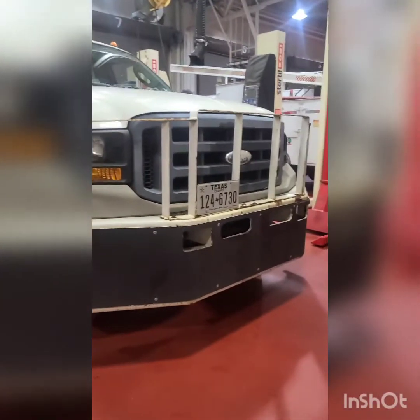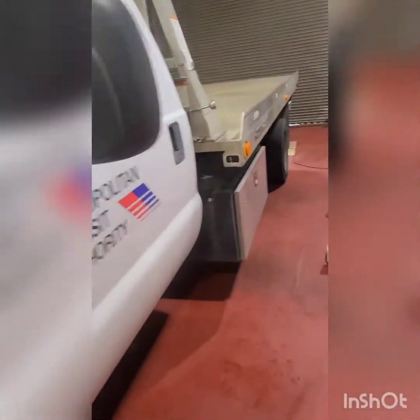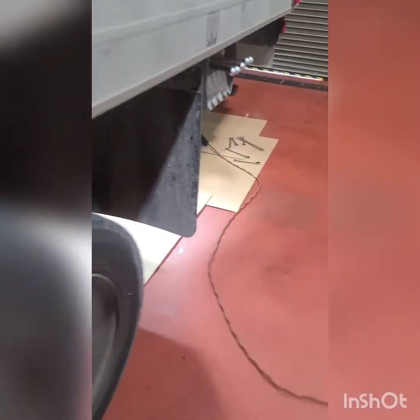Welcome to the Platinum, episode number 168. Today we got the tow truck F550 with a hydraulic leak on the rear cylinder. We got to take that cylinder out and send it out to get rebuilt — we're not rebuilding it here. We got to get this hydraulic cylinder out; it's leaking hydraulic fluid on the floor, so let's get it done.